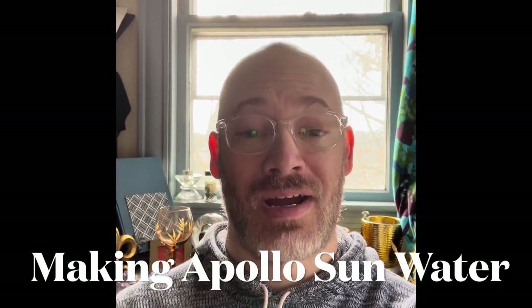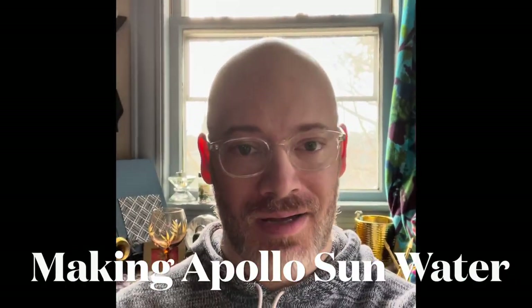Hello, everyone. It's Ryan again from Dark Winter Moon in Boston, and it's a beautiful, lovely, sunny day in Boston. It's cold, but it's sunny and beautiful and bright. And I felt inspired to make some sun water.